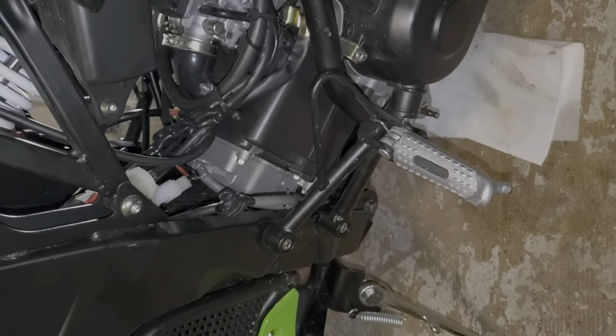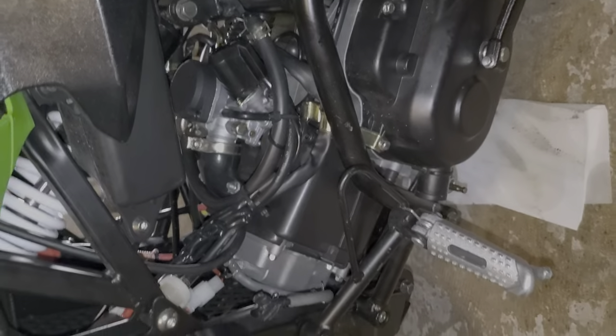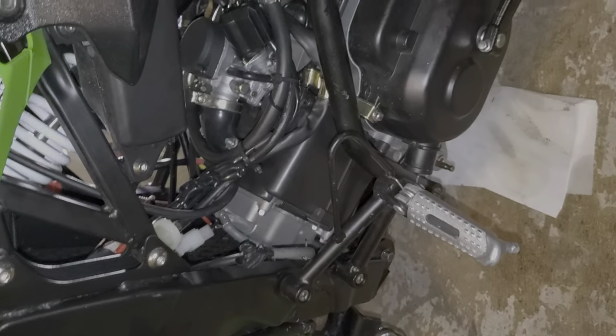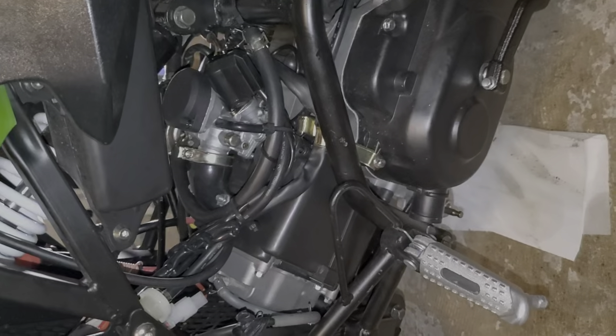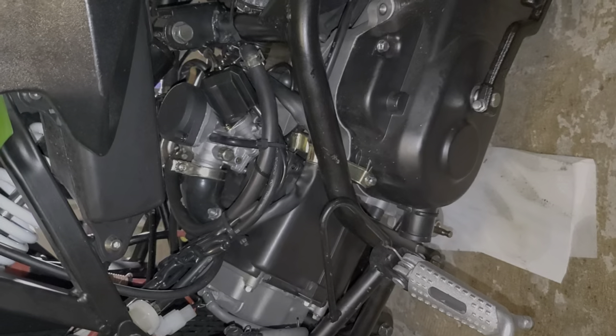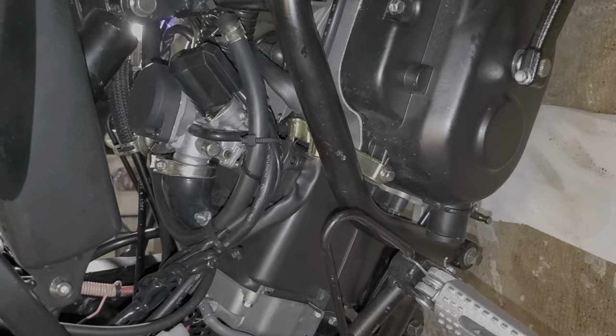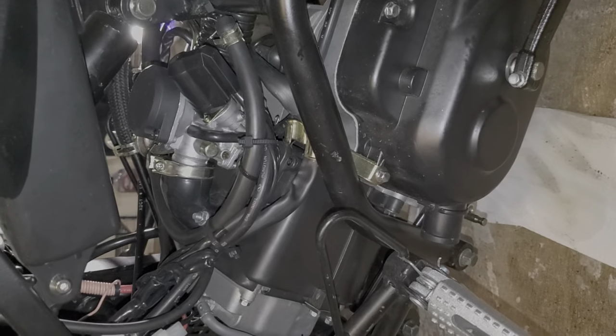Right now max speed is hovering around 37 to 38 mph stock — well, aside from the ignition coil and the spark plug. Hopefully I can get this thing up to maybe 42 to 44 after everything. Just the carb itself ought to add a few extra mph, maybe about 1 to 3, so I'll probably end up getting right at 40 with just the carb on.